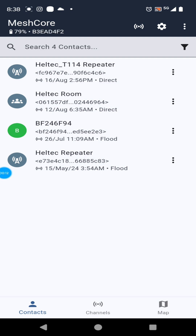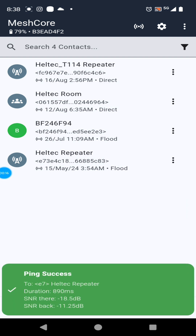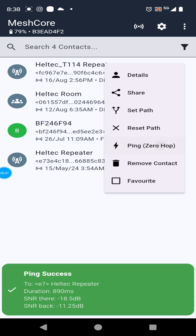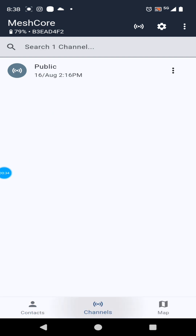All right, let's see what we can do here. I see both my Heltec repeater and my Heltec T114 repeater. We're able to ping the Heltec repeater. The T114 — that's the rooftop one, solar-powered — and both of them ping. That's great. Getting at least a half a mile through a bunch of buildings and stuff.